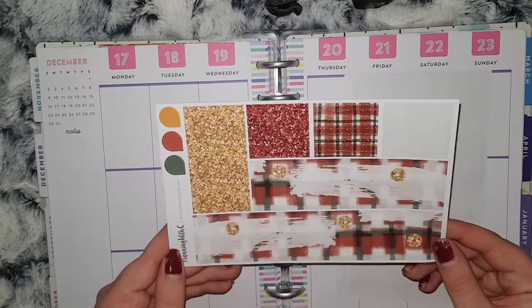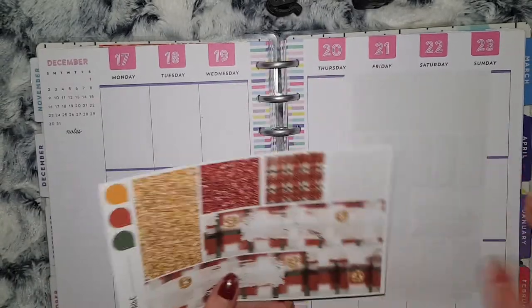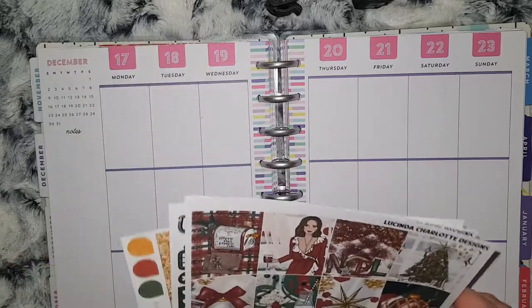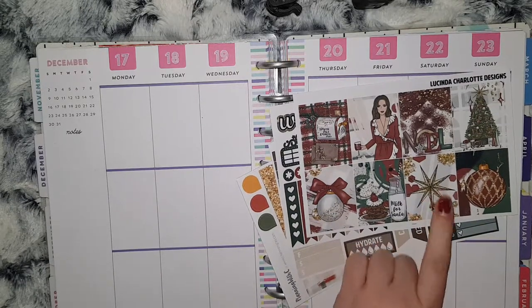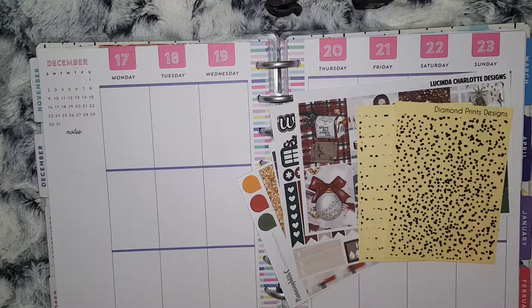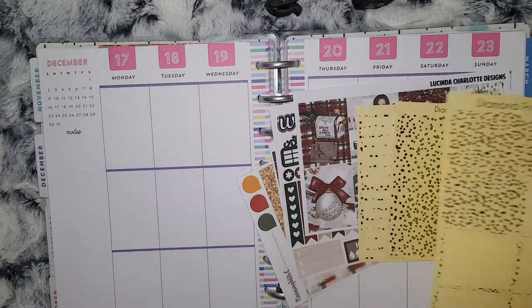I have some weekly checklists, headers, habit trackers, and small boxes. Then I have the bottom washi and washi strips sheet, but this is from Planning by C because I used that shop's version of this kit last year. To go along with that, I needed to decide what foil to use — in December I did want to use all silver, but with the gold glitter in this I thought I'd use some gold. I have my gold foiled headers from Diamond Prince Designs, and then I also have the full box overlays.